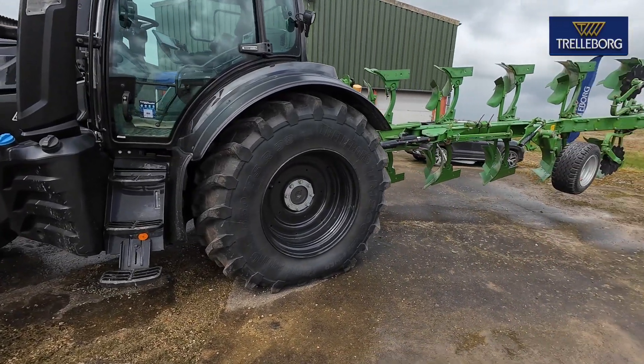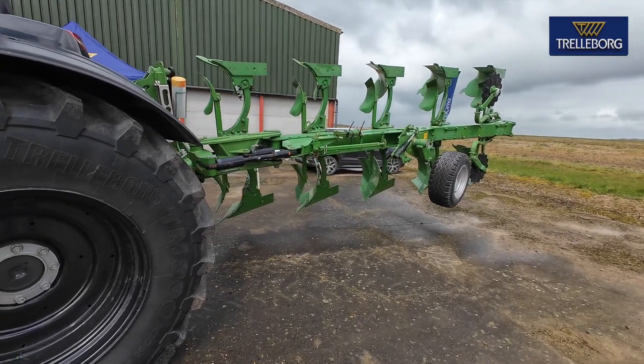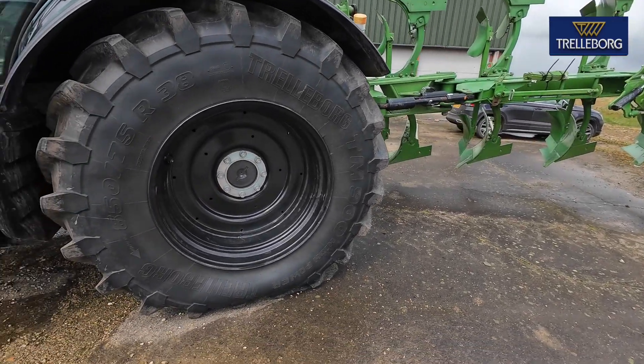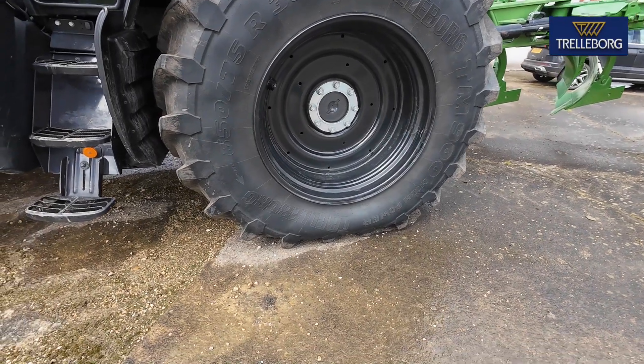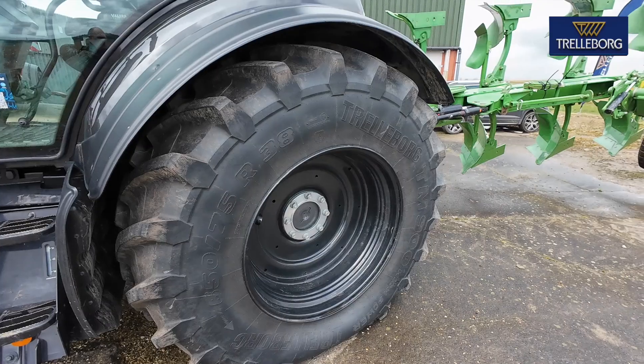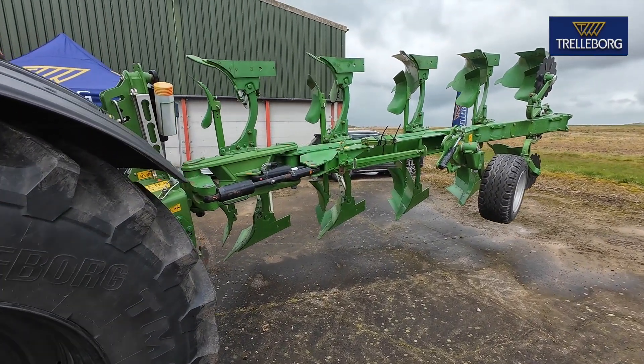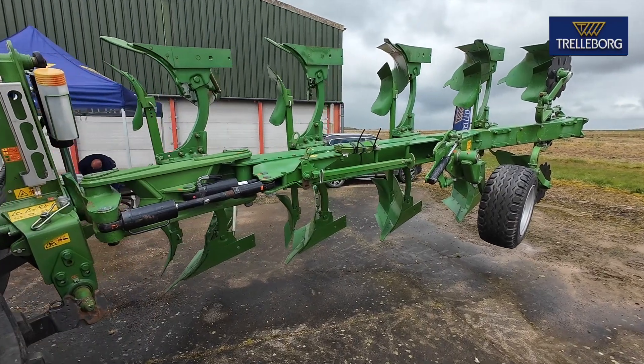If we just look at the setup we've got here — a five furrow plough on the back — when we do the weight blocking on the other side, we show that just moving from side to side, you're moving nearly one and a half tonnes worth of weight from one tyre onto the other. Literally just by turning the plough over.